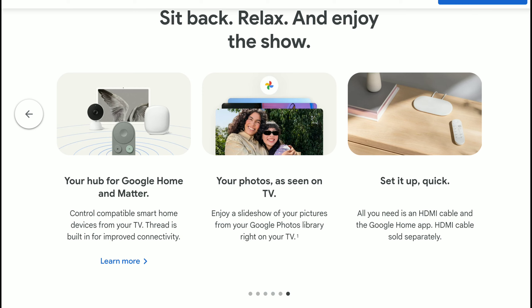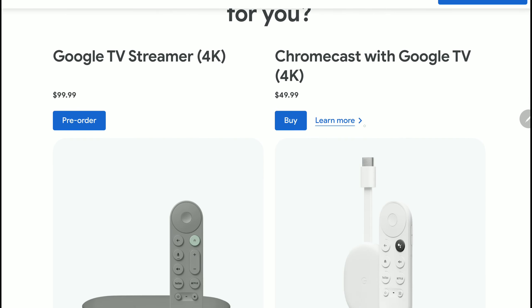That's the new product. It's $99.99 — that's the official price tag, around £80 in the UK. It will start shipping on the 24th of September, but you can pre-order it right now in the States. If you want to pre-order it, it's available — check it out.